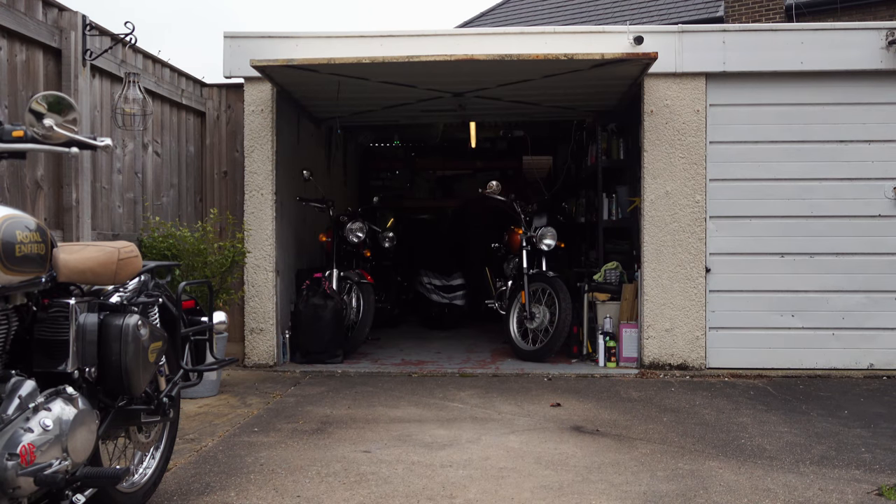Before getting into that, I wanted to revisit the Guardian indoor covers by Motown, because I've had quite a lot of questions about them. I've also had two months of experience using them now, and these questions are still cropping up on a regular basis, so I'll tackle them at the beginning of this video before we get on to the built-in leather battery box strap for the Triumph motorcycles.